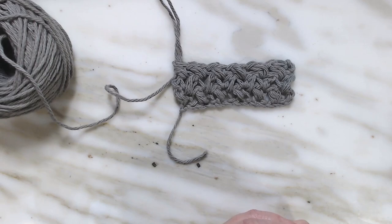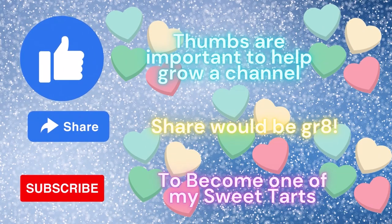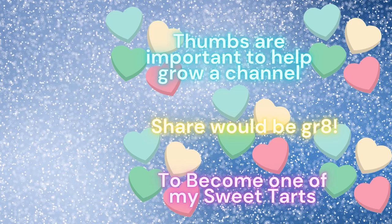I hope you enjoy this tutorial. Give it a try — make your own washcloth or some project using this stitch. Let me know what you think, leave a comment, and please give me a thumbs up. I'd appreciate it. Thank you, I'll see you next time.